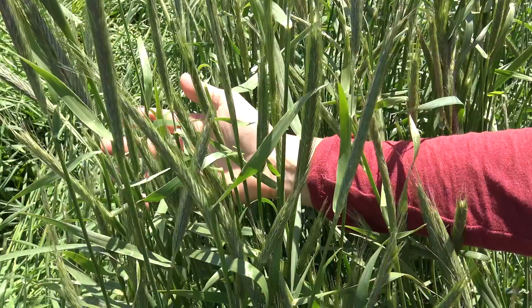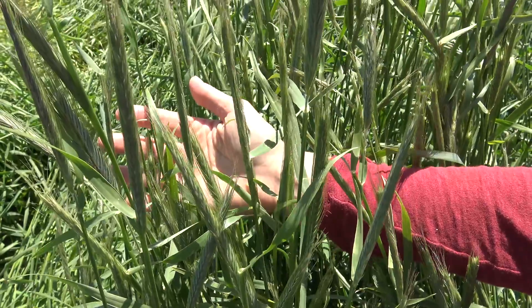That variety of rye is called Rustic, which was bred for the northern climates of the U.S. Here on my left, you can see a Rustic rye. Across the field, you can see that the cereal rye heads have emerged quite a bit past the boot stage.